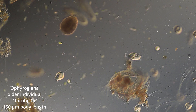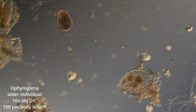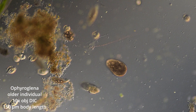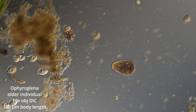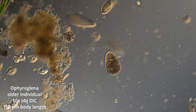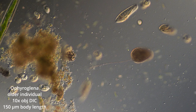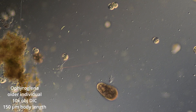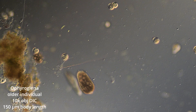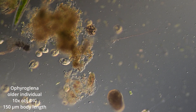Hi, here we have Ophira Glena, shown here using a 10-power DIC objective. The body length is about 150 microns. This one appears to be in late-stage development, where they seek out a darker environment, become brownish in color, and they're stuffed with food vacuoles.